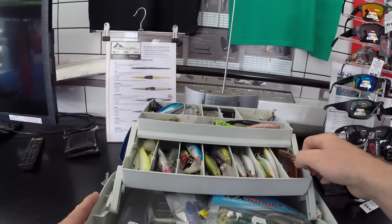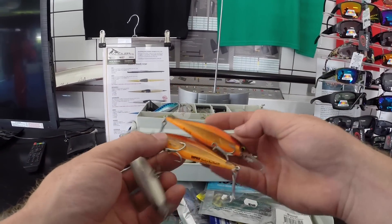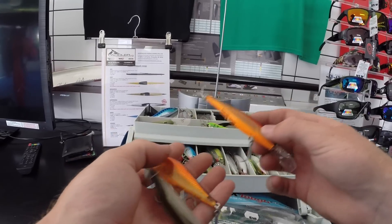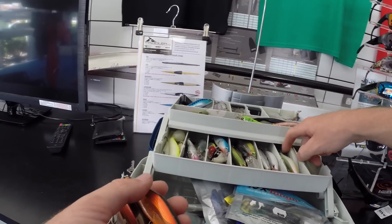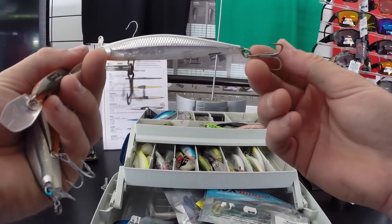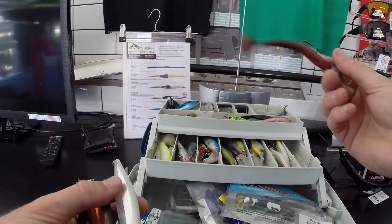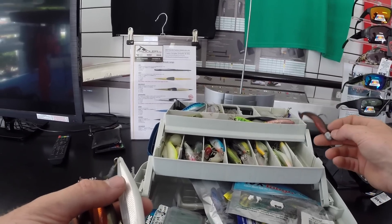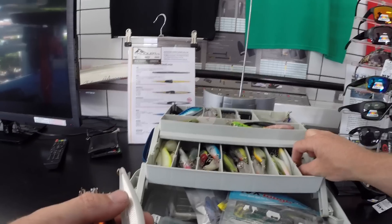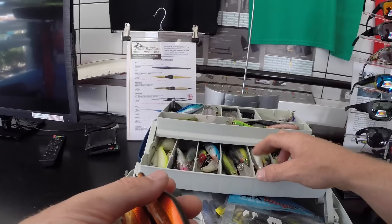I love my Rapala lures — they look so realistic. Ordered a whole heap a while ago and they finally came. The orange ones — I'm hoping the jacks will go nuts for those. The herring color looks really realistic. These are the Rapala Shadow Wrap Shards, and this is the Shadow Wrap — the one I caught the 1.1 meter jewy on. It's cracked and the original back hook had a bent one, so they've been upgraded. Love my Z-Mans — I've now officially run out. Love the red shad, pearl white, gold rush for flathead, and the shiner.